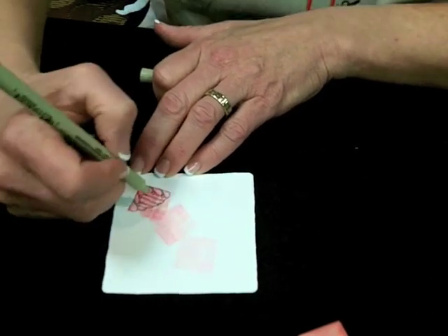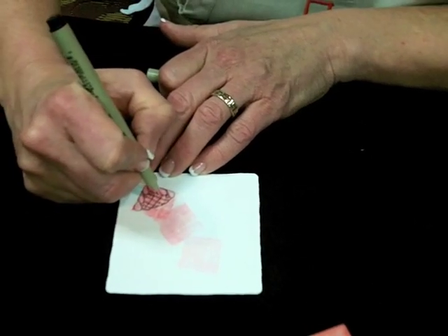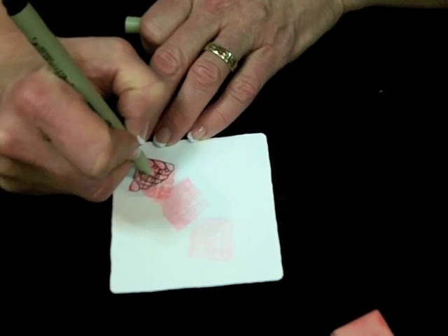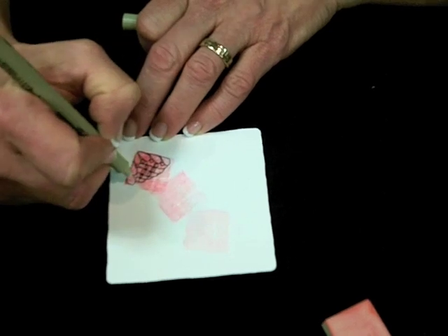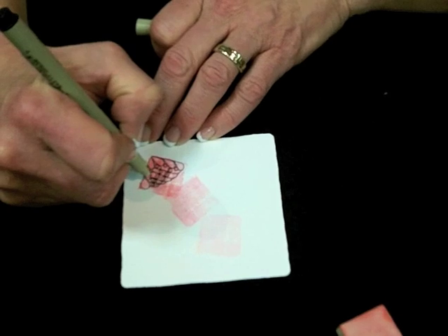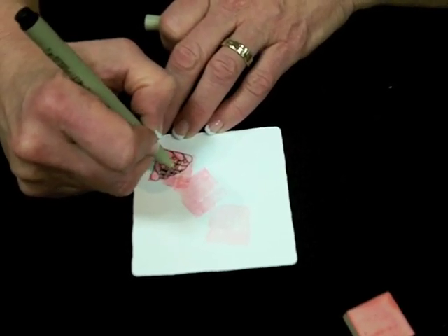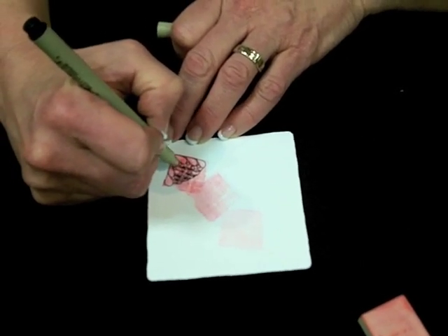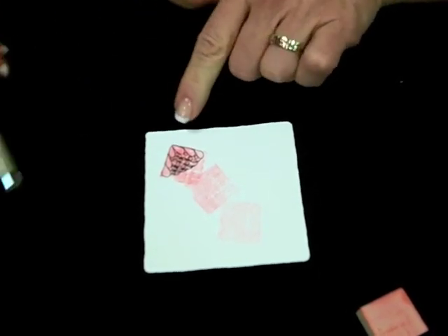I'm actually using an official Zentangle tile and now I'm doing the pattern called Bales. Just fill in that whole area to give you an idea of how you can fill in your Tiny Tangle.